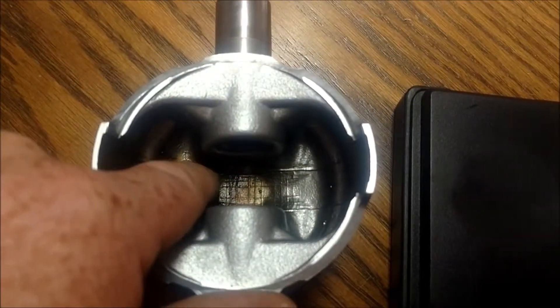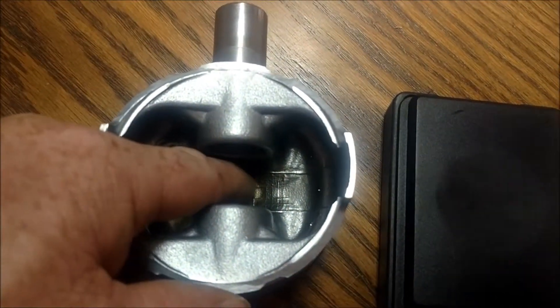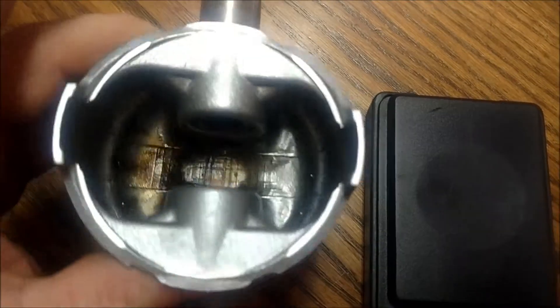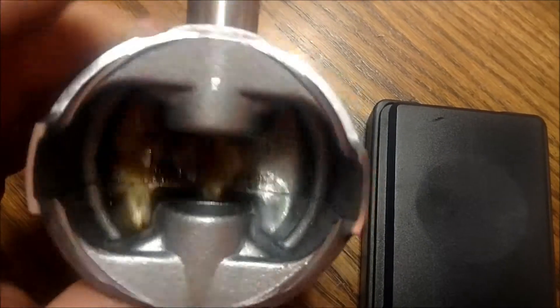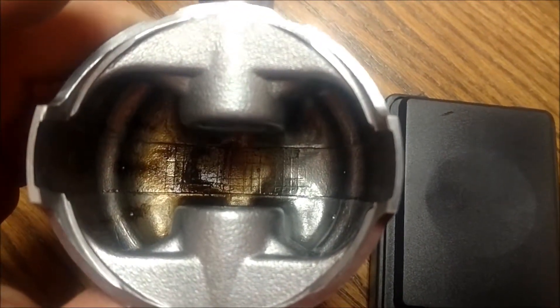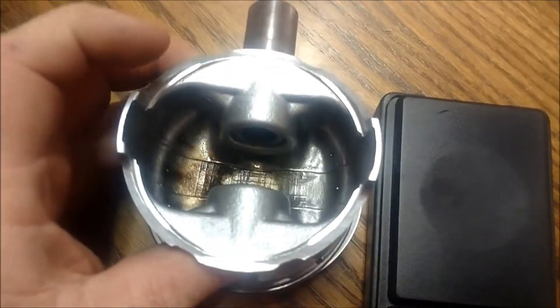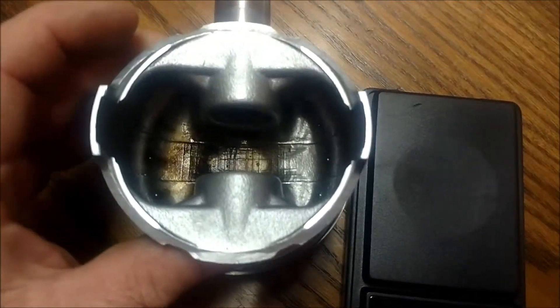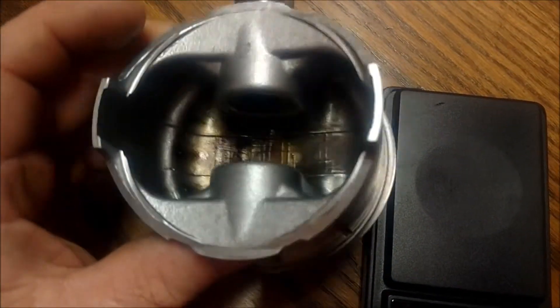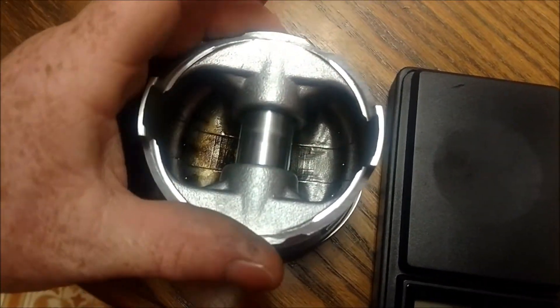If you're right dead in the center it's not going to throw your weight off really. Either this way, which is kind of held by the rod and the wrist pin, or this way, which is what the bottom of the skirt is going to feel. If you get it too light on one side it's going to want to kind of push a little bit, but nothing huge.